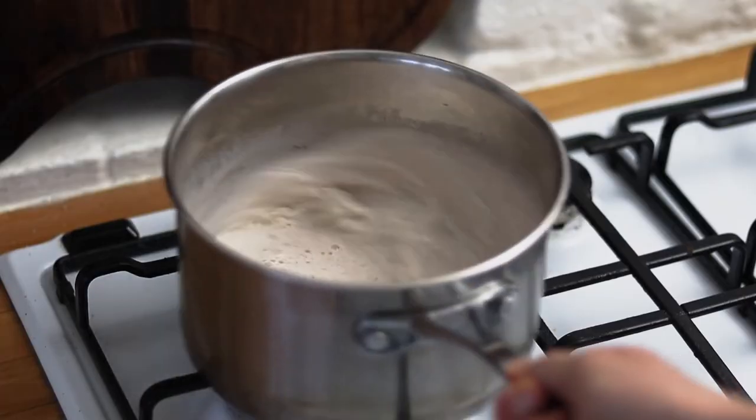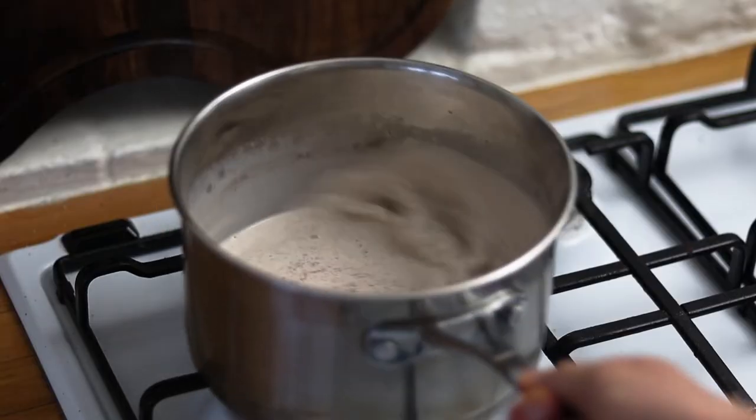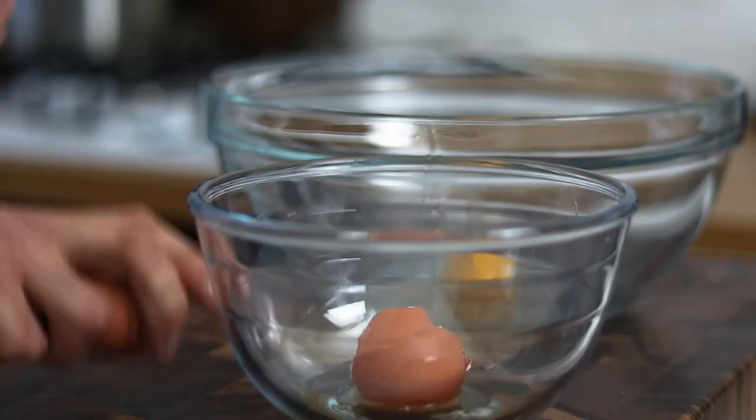Swirl it around in the saucepan and leave it on a very gentle heat while we prepare our eggs. Take a large mixing bowl and spend a few minutes separating out the beautiful yellow yolks from your lovely free-range eggs.